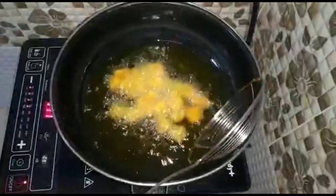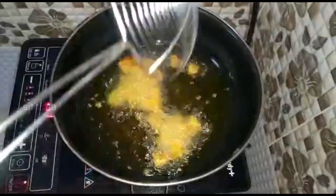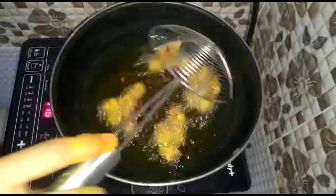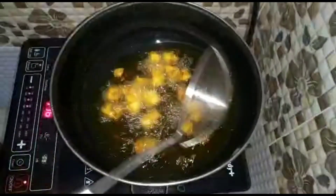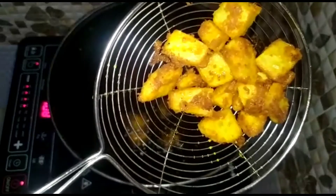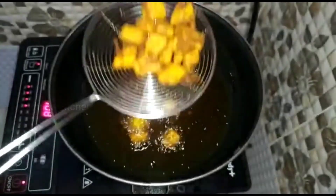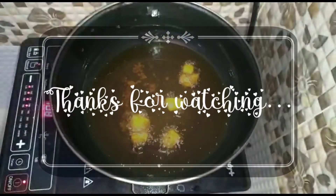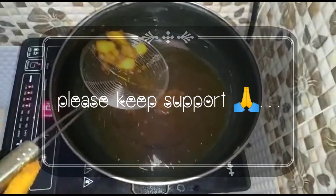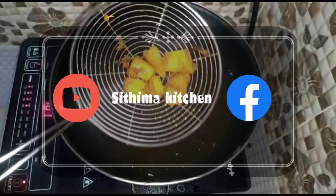Let's take a look at this potato fry. We are ready to eat this potato fry. If you want to eat this potato fry, you can eat it for lunch and snacks — you can use it for both. If you want to try this recipe, please give me feedback. Thank you!